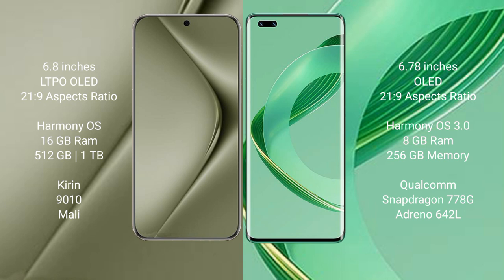The Huawei Pura 70 Ultra comes with 16GB RAM and 512GB or 1TB internal storage, powered by the Kirin 9010 processor with a dedicated GPU. The Huawei Nova 11 Pro comes with 8GB RAM and 256GB or 512GB internal storage, powered by the Qualcomm Snapdragon 778G processor with GPU model LDN642L.